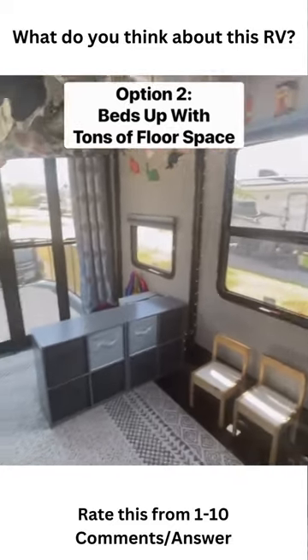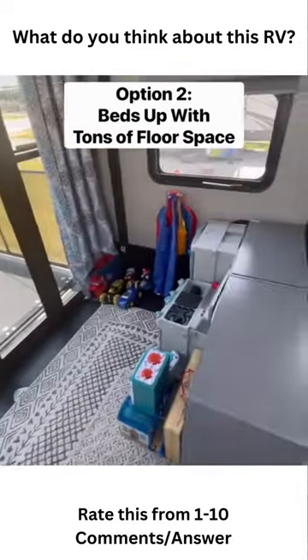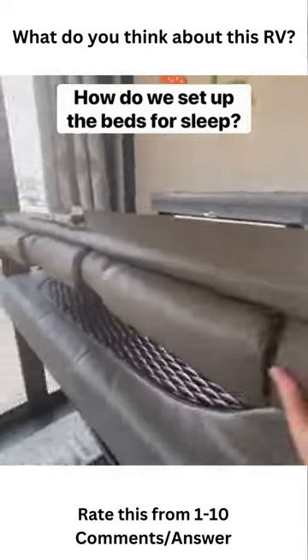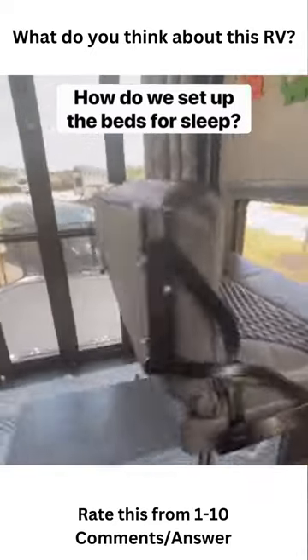Or we can lift the beds up and they have tons of floor space. They have a desk area and a play area. Their bottom beds are actually benches. When you're folding or unfolding the benches, you can stop them at this middle point.